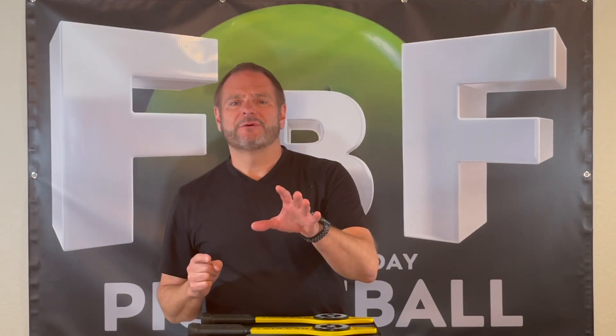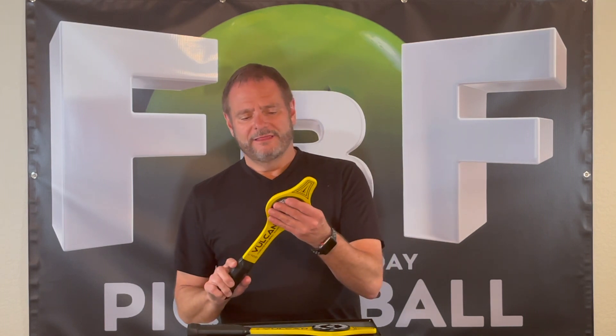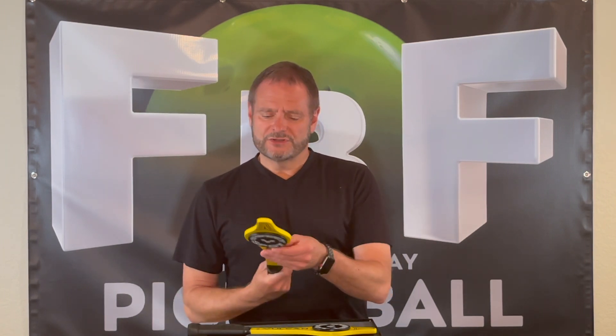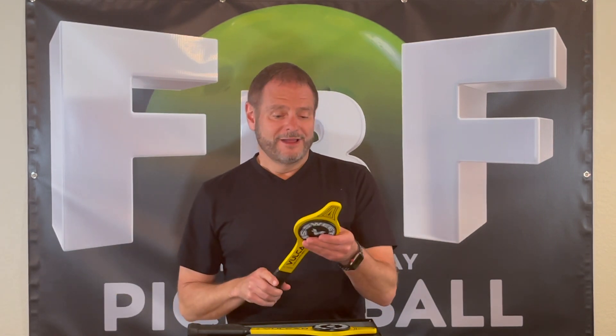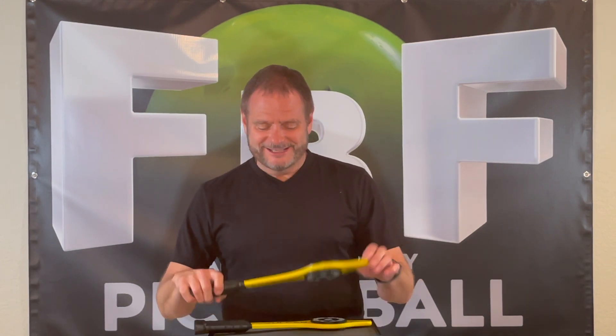Hey guys, it's Kip from Famous by Friday Pickleball. Got a fun little review to do — got our hands on a couple of these Vulcan V100 training paddles. They are tiny! We're gonna go out and hit these real fast, headed to the courts right now. They're super light — we may have to put some lead weight on them. We're excited to go out and hit these, it's gonna be a lot of fun. Be right back.